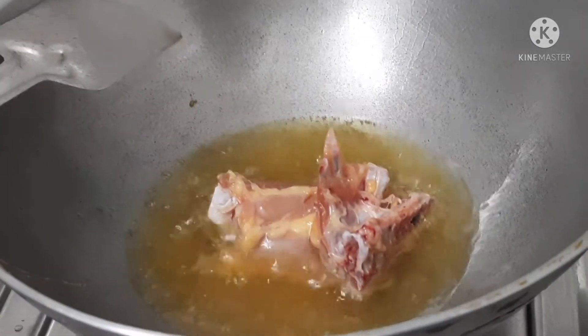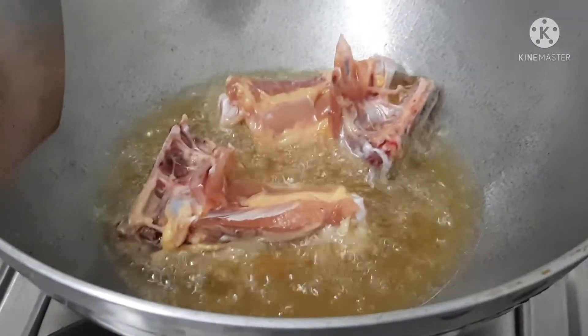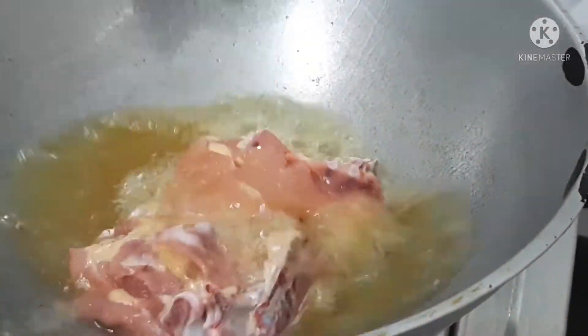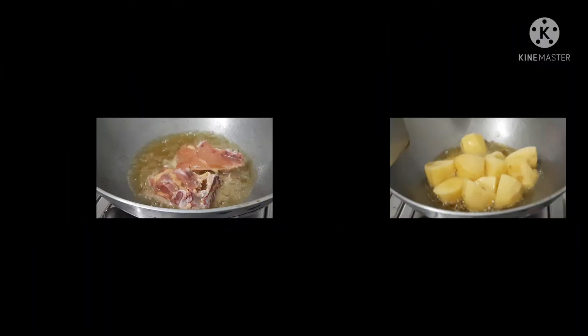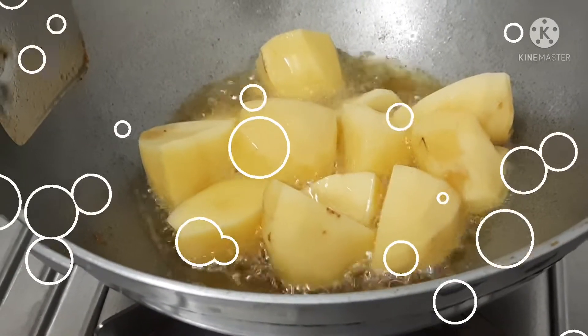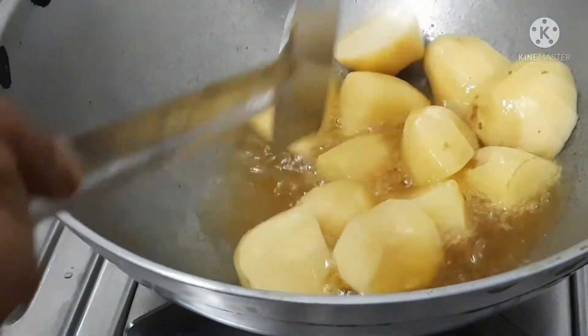I will throw in a little bit of sugar, the same amount of sugar.